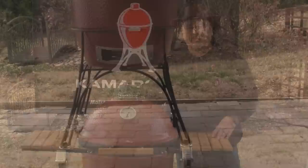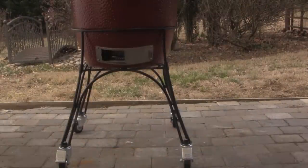The Kamado Joe Classic 18-inch grill and the Kamado Joe Big Joe 24-inch grills both come standard with the rolling cart. Each cart has two locking casters on the front and two freely rotating casters on the back, giving you the ability to lock your Kamado in place where it won't move around as you work with it.